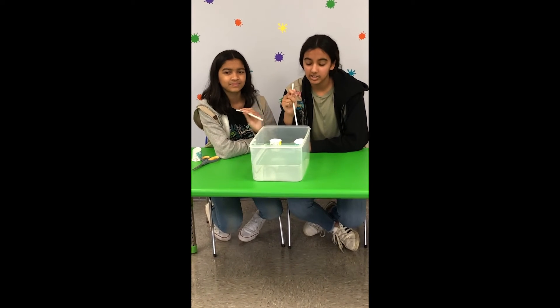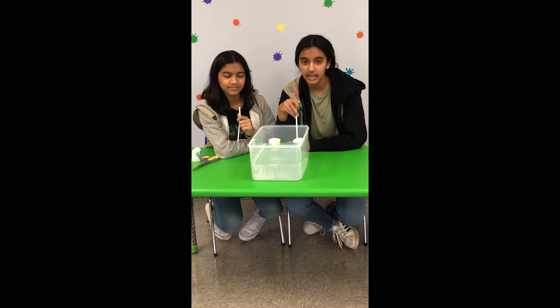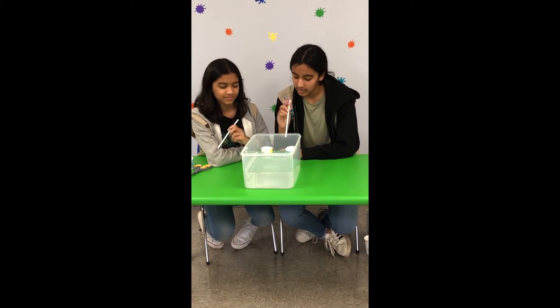And if you're by yourself, you can just time yourself with a timer or some sort of device, and time yourself to see how fast you can get it from there and back. So it'll look like this.